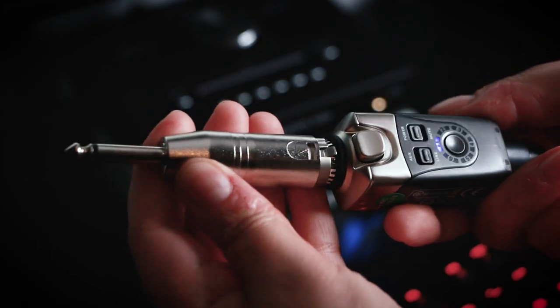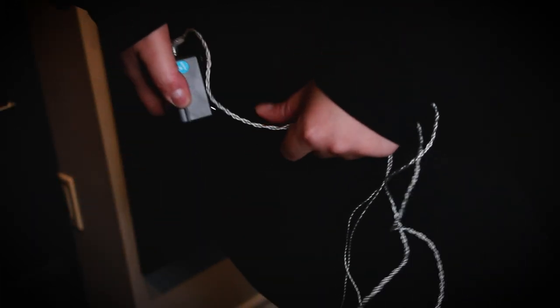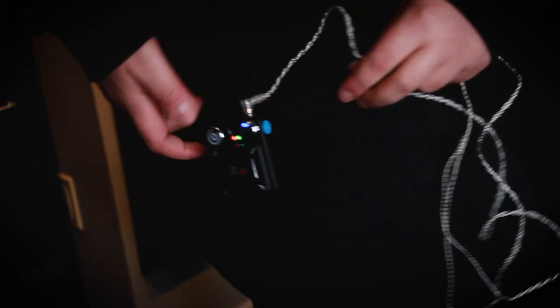You set it to the same channel and it functions on the 2.4 gigahertz frequency — the same frequency that our wireless router functions on. All you do is plug the transmitting end into the mixer board or your interface or whatever you want to monitor from, and then your wireless pack hooks onto your belt or your pants and you plug in your favorite earbuds into the unit.